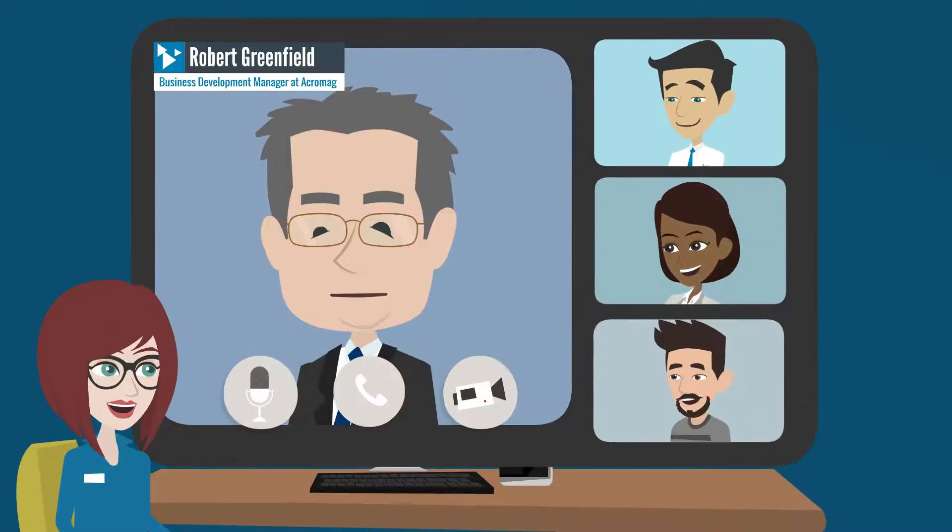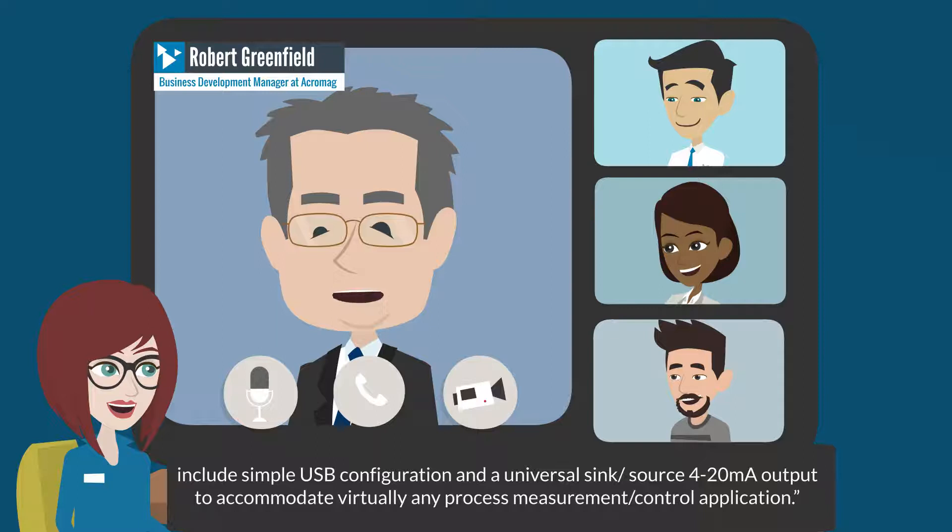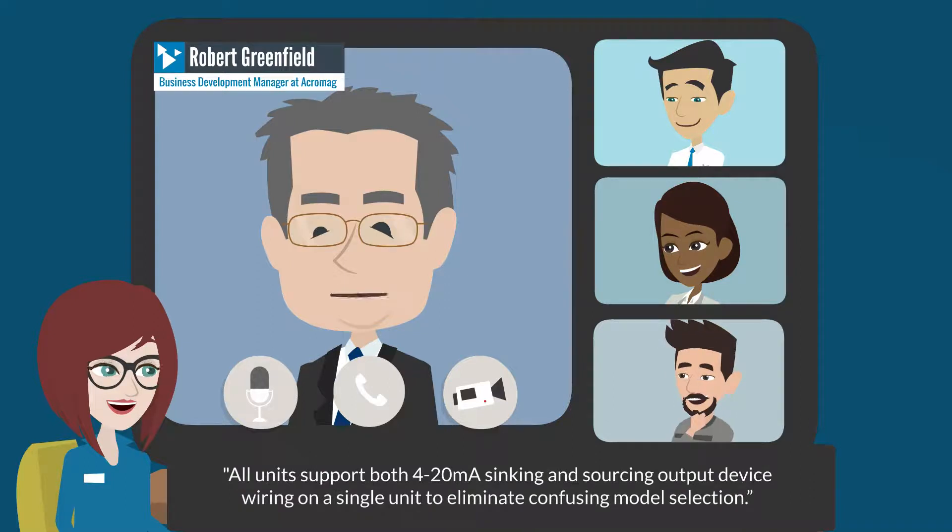The Acromag TT230 series provides many innovations and advancements in signal conditioning technology. Our two most exciting innovations include simple USB configuration and a universal sink/source 4 to 20 milliamp output to accommodate virtually any process measurement or control application. All units support both 4 to 20 milliamp sinking and sourcing output device wiring on a single unit to eliminate confusing model selection.